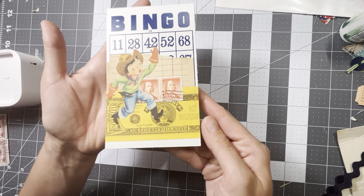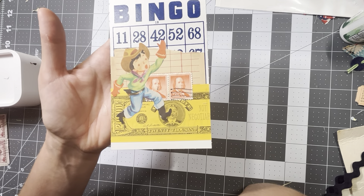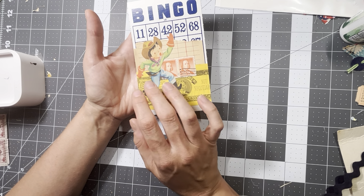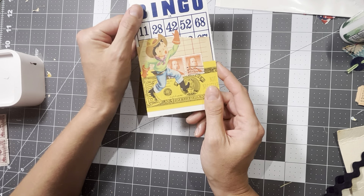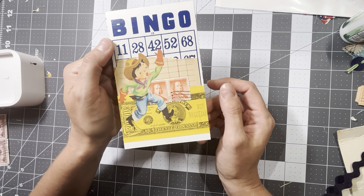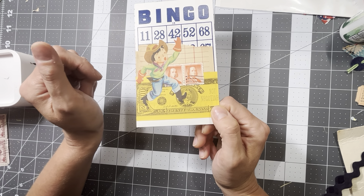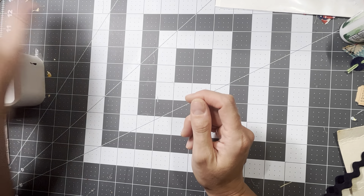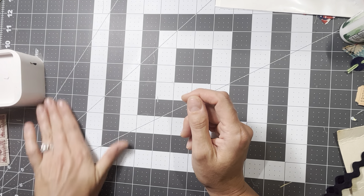And then this bingo card really tripped me up — I just couldn't find the right combination of things, but this is what I ended up with. I'll probably do something else here, I'm not sure. So I wanted to share those that I had recorded and didn't get saved.